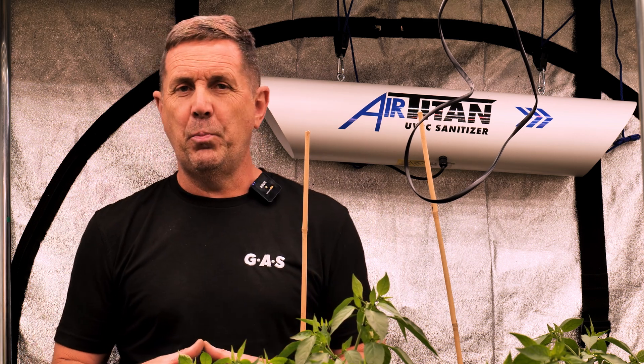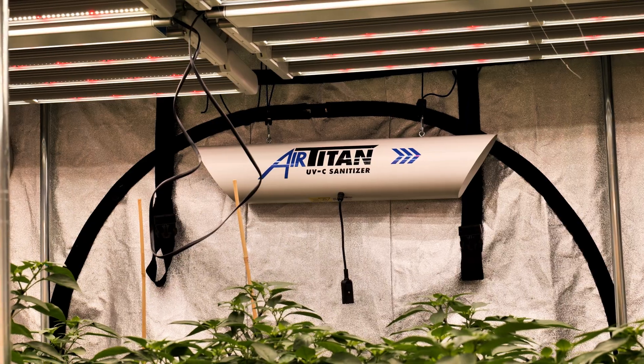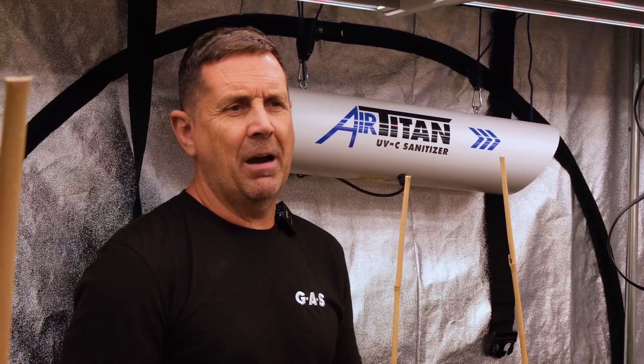So a relatively new product for the industry, but in my opinion: first, fan and filter; then a dehumidifier; and then a UVC sanitiser to completely sanitise that air. Get rid of that bud rot, get rid of that bacteria.